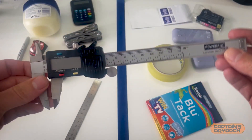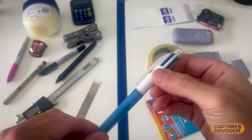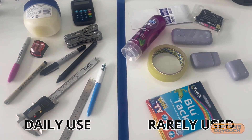First, I lay out only the key tools that I regularly use. This is where I have to be ruthless and I make two categories: items used daily or at least a few times a week, and items used a few times a month or very rarely.